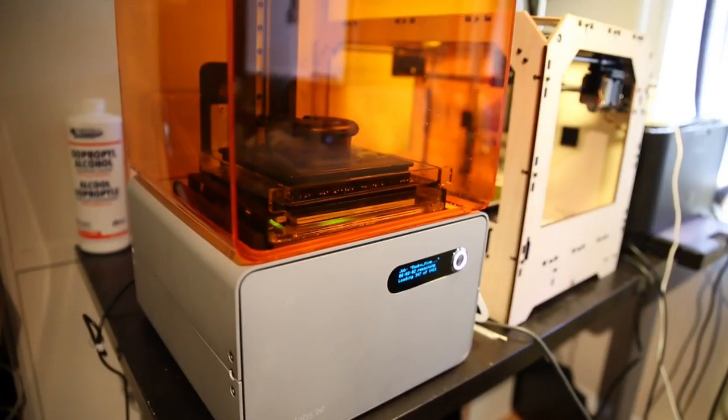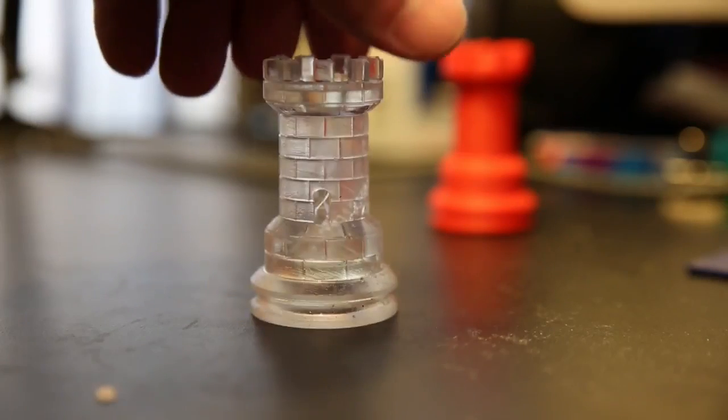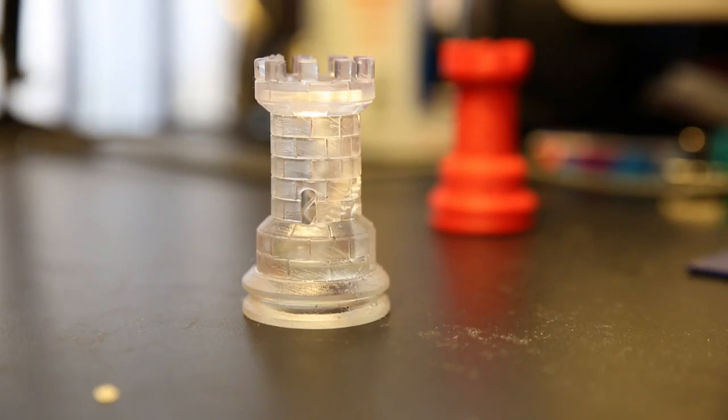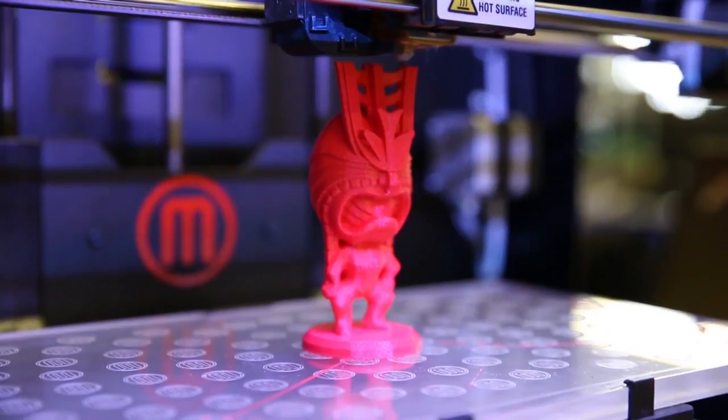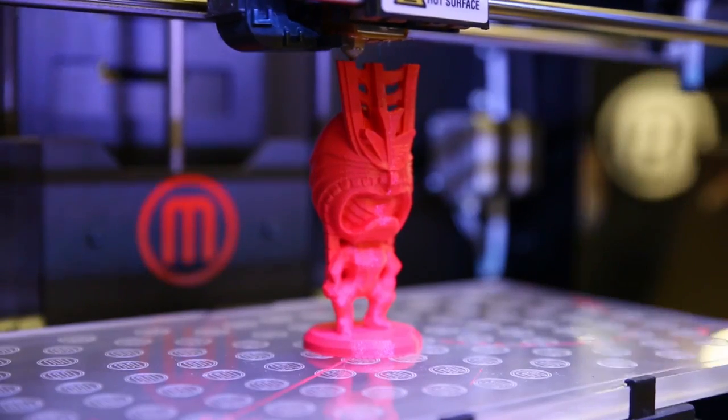This red guy was made with a MakerBot. This clear guy, which is clear plastic — right now they're all clear. They have a gray resin you can get, but it's not available yet. It's made on the Form 1. The way the Form 1 works is that it actually shoots resin with lasers. The resin hardens because of the UV light, and it creates little sculptures. Whereas the MakerBot sort of draws a picture out of plastic and builds up the product slowly but surely.